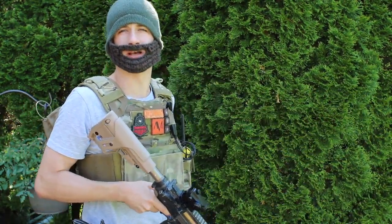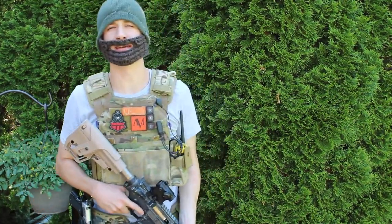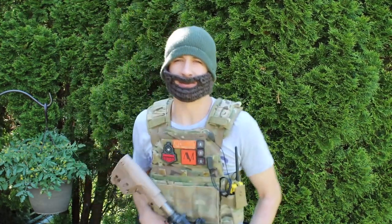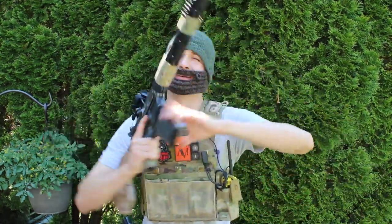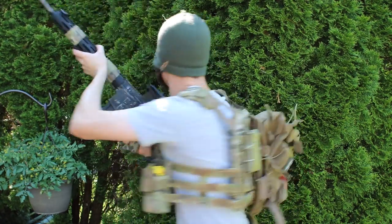Then you'll realize that Operator McLovin is the truth. If you guys want to see more of these videos, go ahead and comment hashtag Operator McLovin in the description, so I know you got all the way to the end and that you love me because I'm your favorite operator. This is Operator McLovin — Seal Team 6 out.